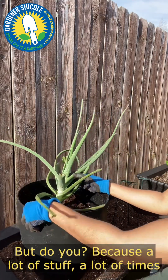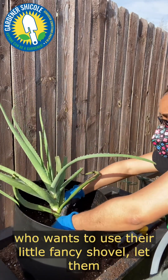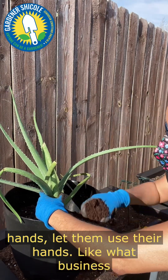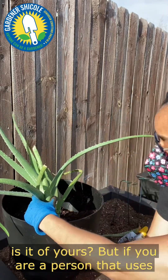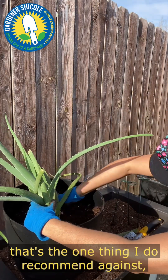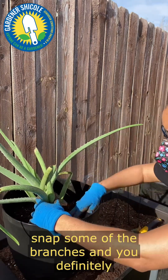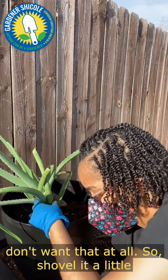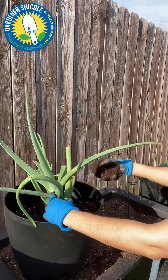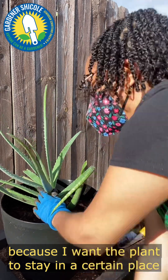A lot of times when I see things on the internet people are still judging. If someone wants to use a fancy shovel, let them use their shovel. If somebody wants to use their hands, let them use their hands. But there is one thing I do recommend against: picking up the whole bag and pouring dirt in all at once. If the dirt comes in too fast it could snap some of the branches, and you definitely don't want that. So shovel it a little at a time or use your hands like I'm doing. Notice I'm holding the plant so it stays in the right place.